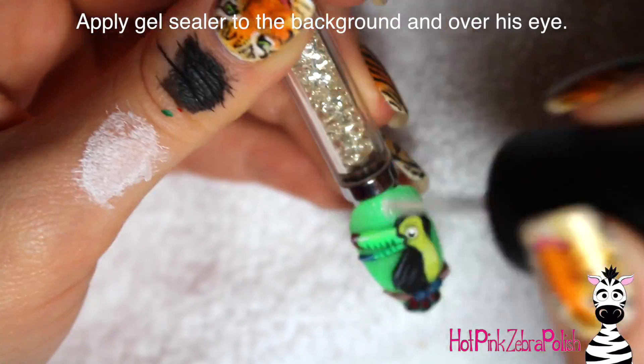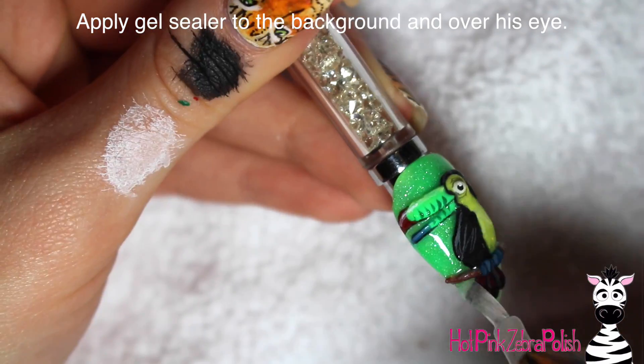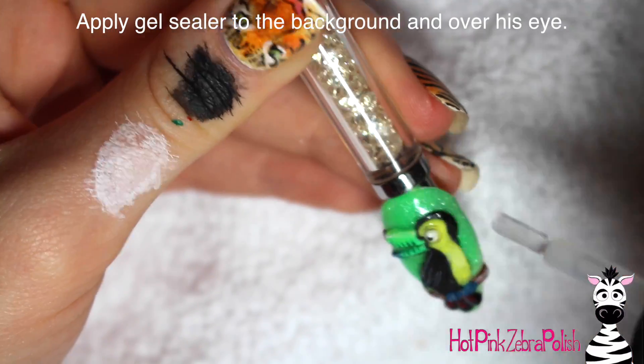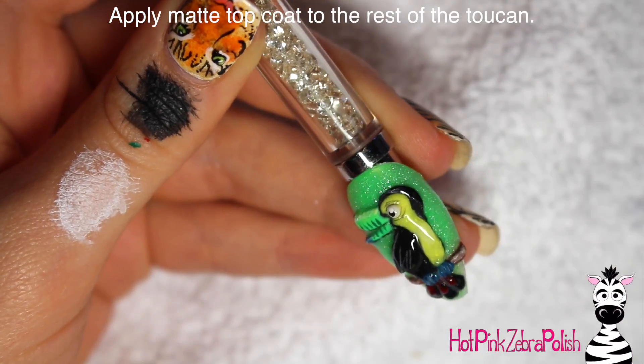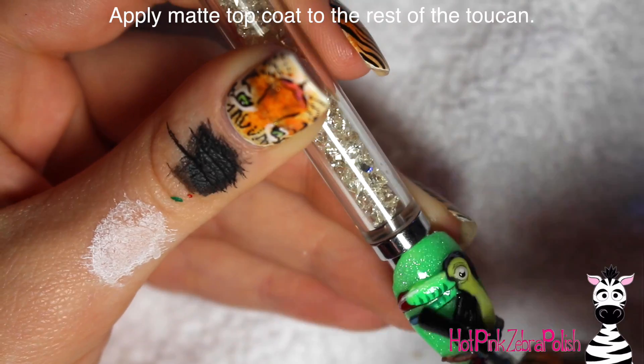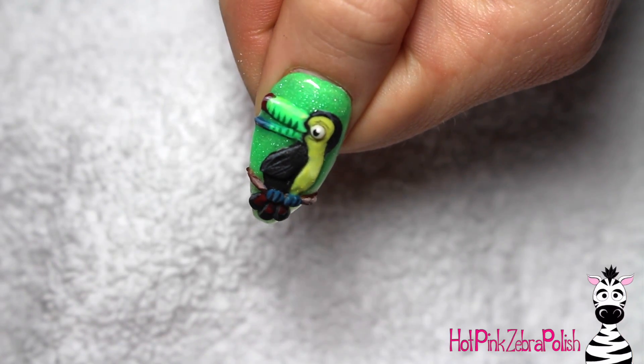Then I'm going to take gel sealer and paint that over the shimmery green background everywhere that green shows up, as well as over the top of his eye, and cure that. After it's cured, apply matte top coat over the rest of the 3D art — so over the rest of the toucan: his tail, feet, beak, body, perch — all of that good stuff. I thoroughly enjoyed making this nail.